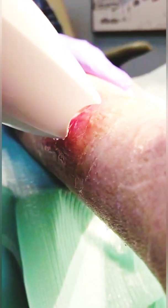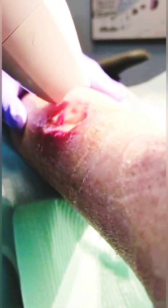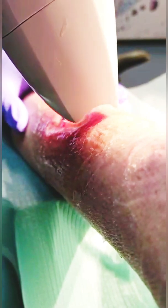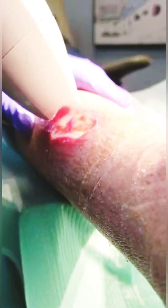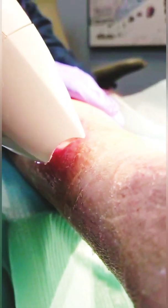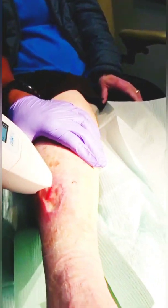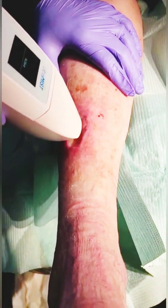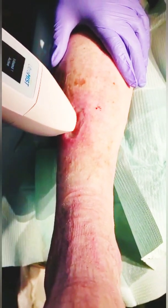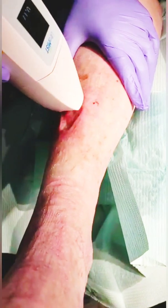It works great for diabetic foot ulcers, venous leg ulcers, and pressure ulcers. There's actually a lot of evidence showing that with a deep tissue injury that has not yet advanced into a wound, using this on a DTI can keep it from advancing into a stage 3 or stage 4 ulcer — and many times actually resolves the DTI before it becomes anything. It's used a lot in inpatient wound treatment in hospitals for that — any type of wound, anywhere on the body.